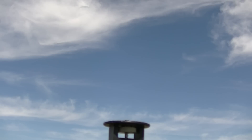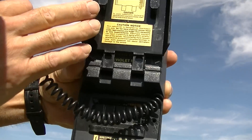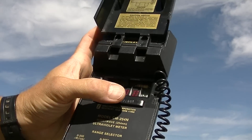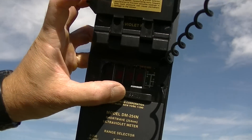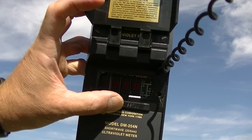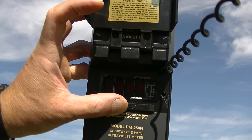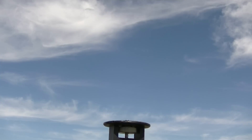Now we're going to look at UVC. This should be absolutely zero. This is a Spectraline DM254N, designed to measure the power of germicidal lamps — and yet there's enough UVC for this to pick it up. We're looking at microwatts here. I'm seeing readings of 3, 5, 7, 8 — then 400, 402, 401, 401. So that's 400 microwatts per centimeter squared of UVC — 400.